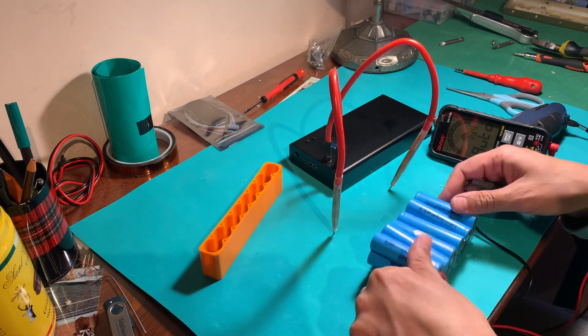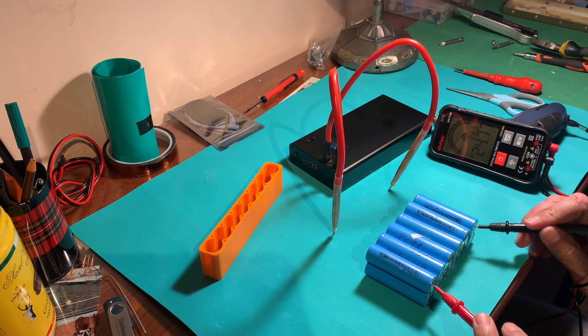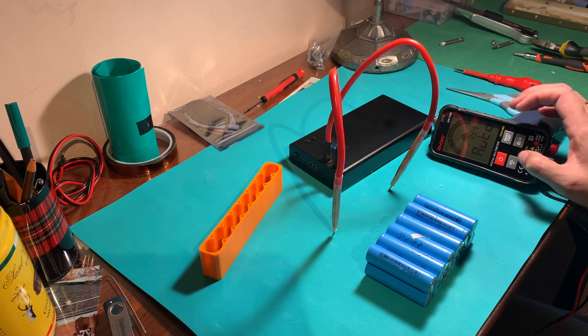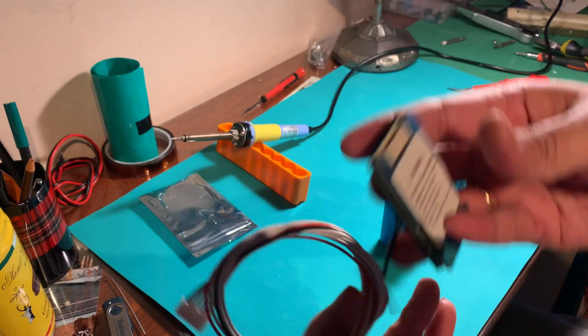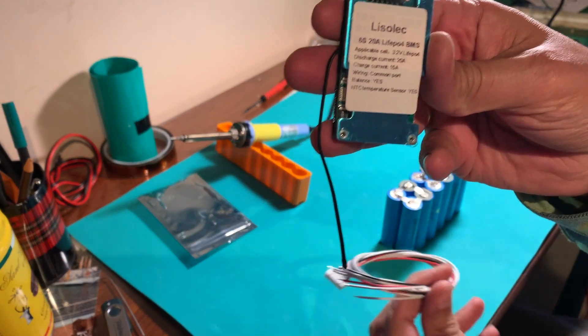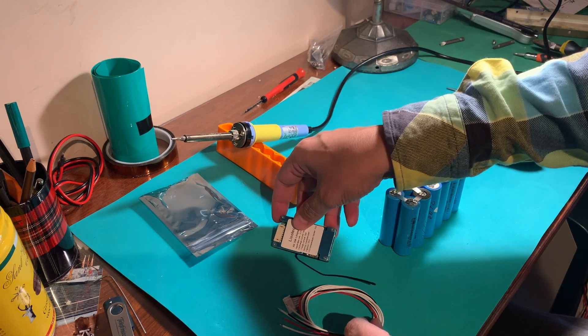Time to make some measurements. These batteries, as they are now, should be up to 25.2 volts when fully charged. Remember to use the appropriate charger — in this case it's going to be a 6S charger. This is the BMS; it's going to take control of the charge of each battery and it has to be properly connected as shown in this picture.